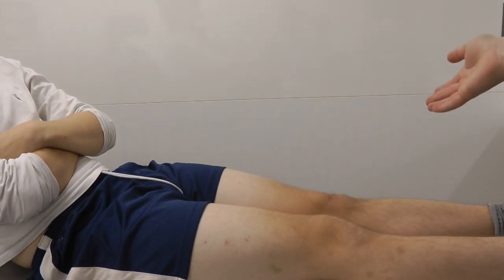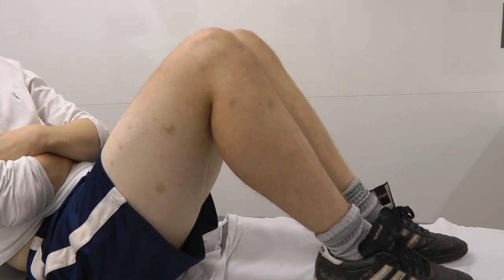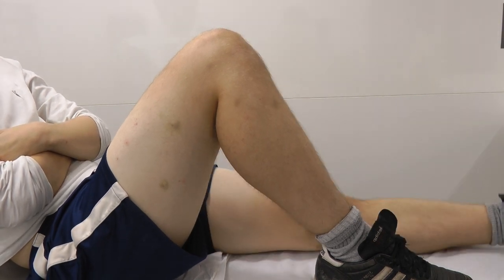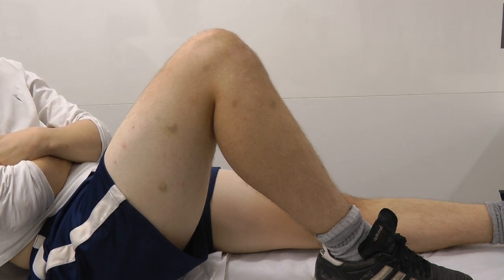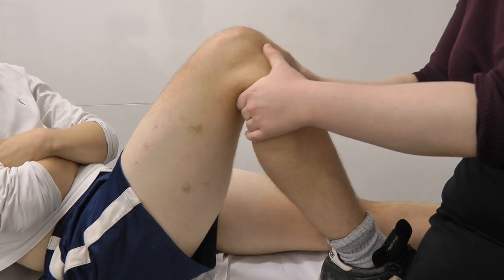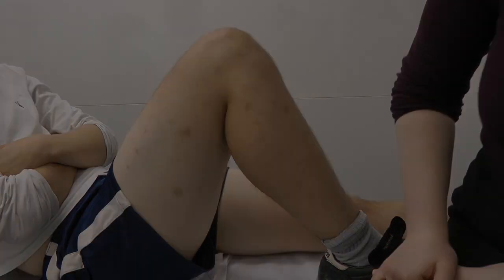Would you be able to bend both your knees up to 90 degrees for me? So I'm looking from the side, looking for any posterior sag, which would indicate any damage to the posterior cruciate ligament. Would you be able to extend your left knee please? And it's okay if I sit on your foot just to stabilize the leg. So now we're going to do the anterior draw test, which tests the anterior cruciate ligament, by pulling forward. That's great.